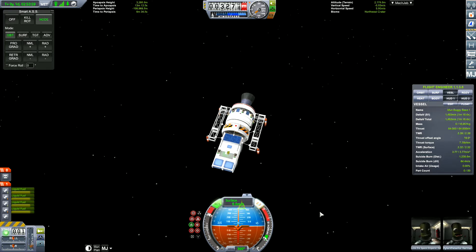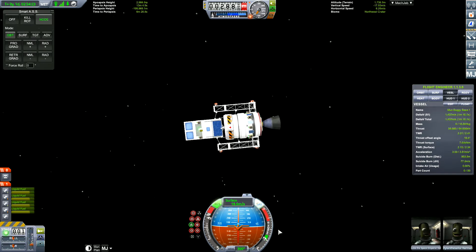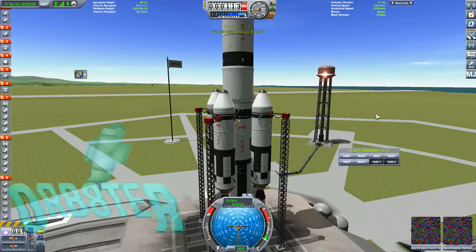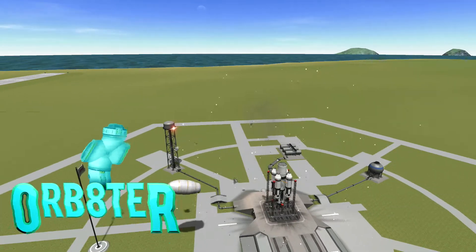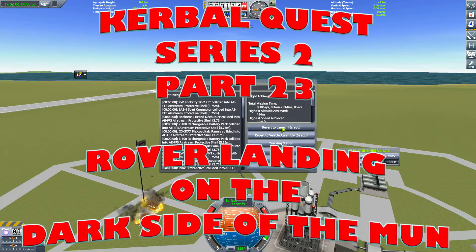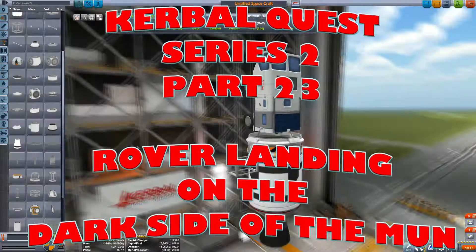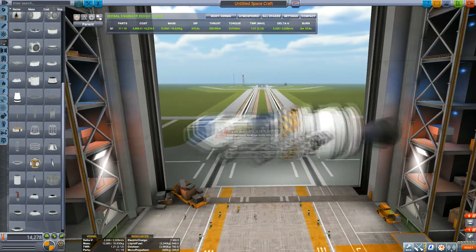Oh my god, the surface of the Mun! It's full of stars! Hello guys, I'm Warbator, your Welsh Engineer. And today we are launching, as you can see on the screen, Series 2 Part 23 — Rover landing on the dark side of the Mun.